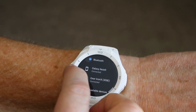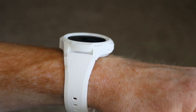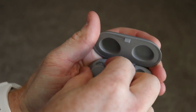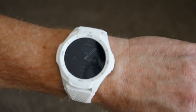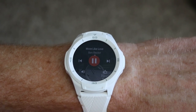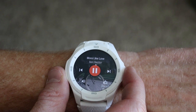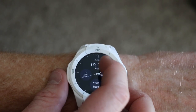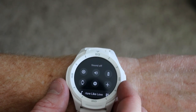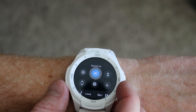Through certain applications you are able to download music to the watch and then pair a set of Bluetooth headphones right to the watch. I used my Samsung Icon X with the Google Play Music application and was able to download from my recent playlist or a full album — it played no problem on the headphones. This works great if you want to go on a run but don't want to take your phone with you.